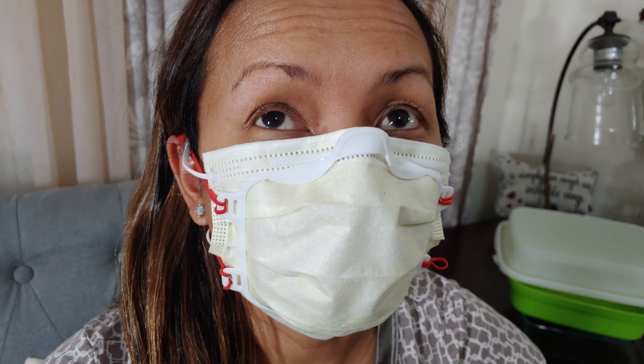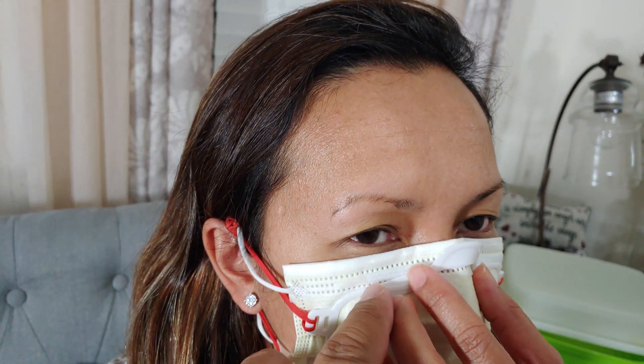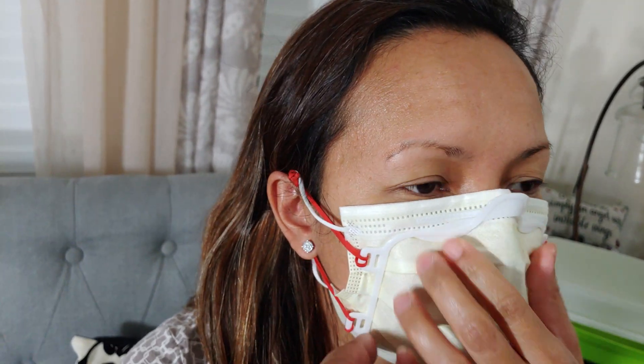I used my 3D printer to print this — I don't know what to call it — to make a better fit and make the mask closer to the face, so it helps seal the corners, top to bottom, especially the nose area.